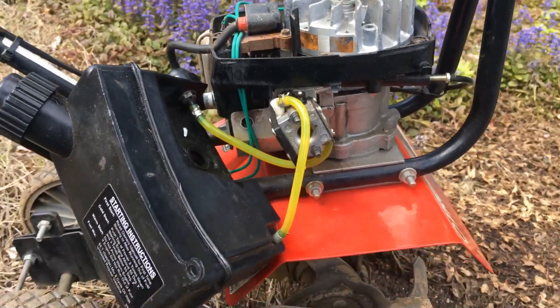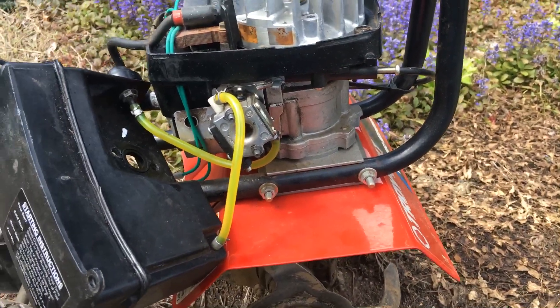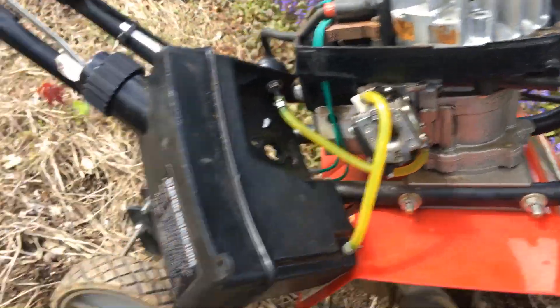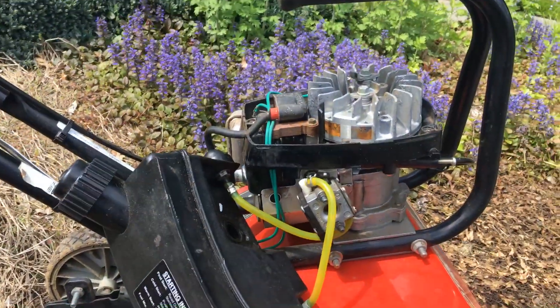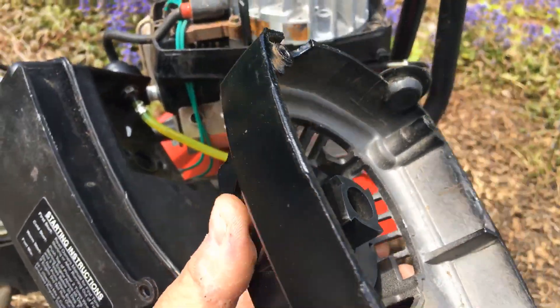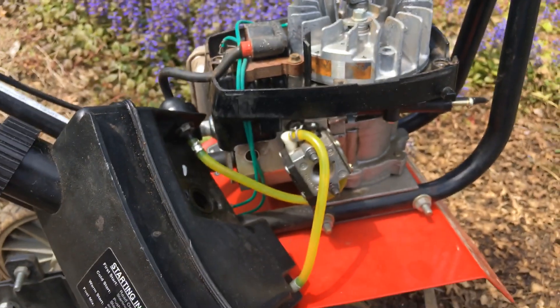Hey guys, just wanted to show you an old Troy-built tiller I've had in the garage. The problem that happened was the guy who owned it lent it to somebody who messed up the recoil, so I just had to rewind it. No big deal — recoils are easy.